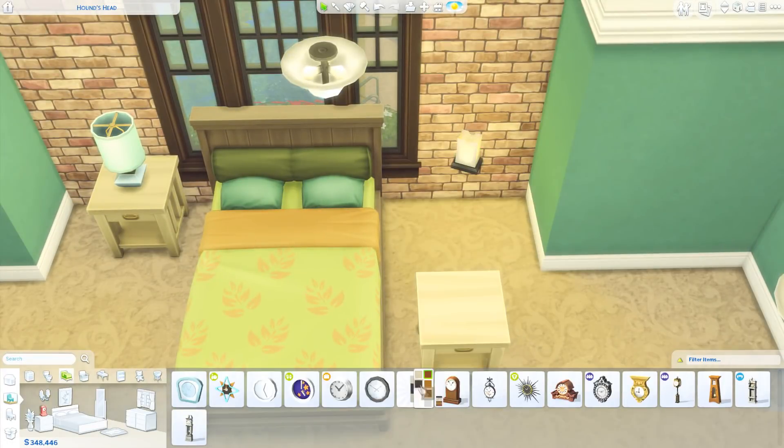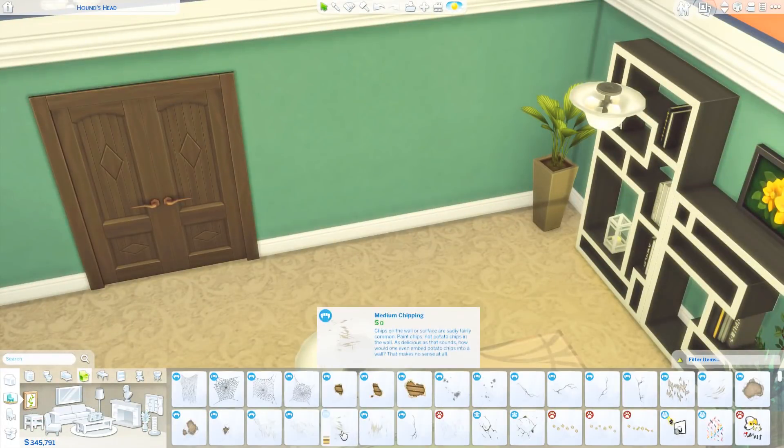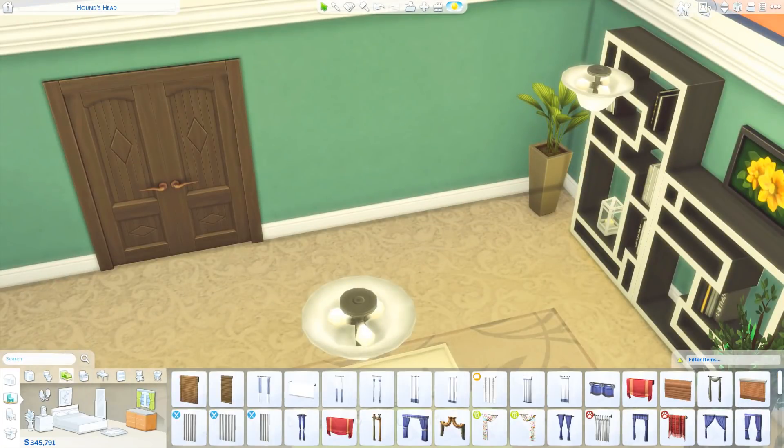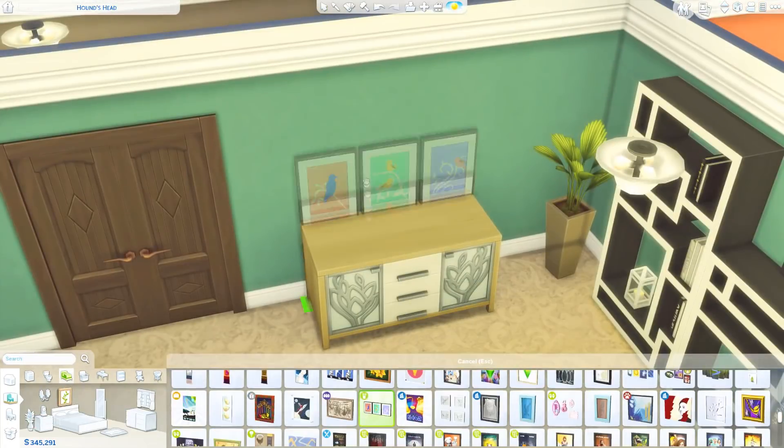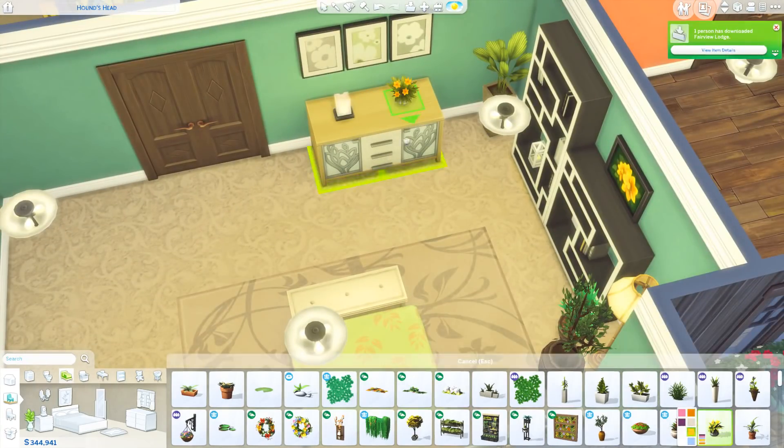We're now working on the upstairs area. We're doing this green sort of themed bedroom here. I don't really like to have all the bedrooms the same wall covering — I like to try and switch them up as much as I can so they're not all the same and it's not so boring to look at.